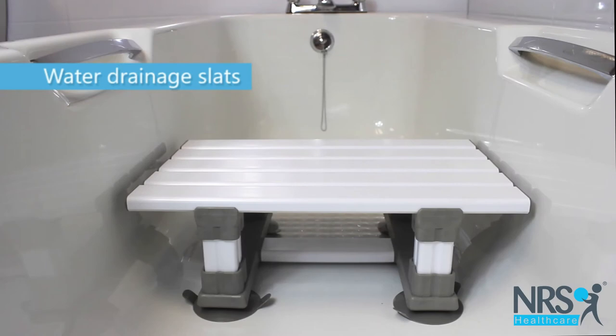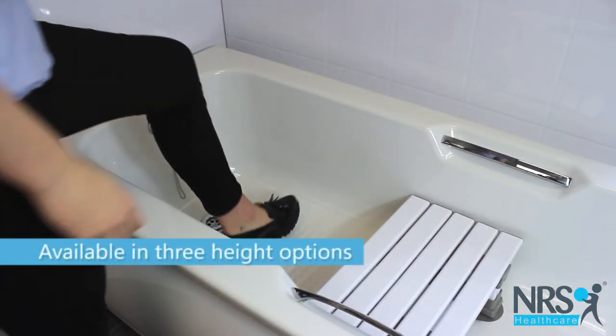The seat is comfortable and features slats to drain the water. It comes in three height options.